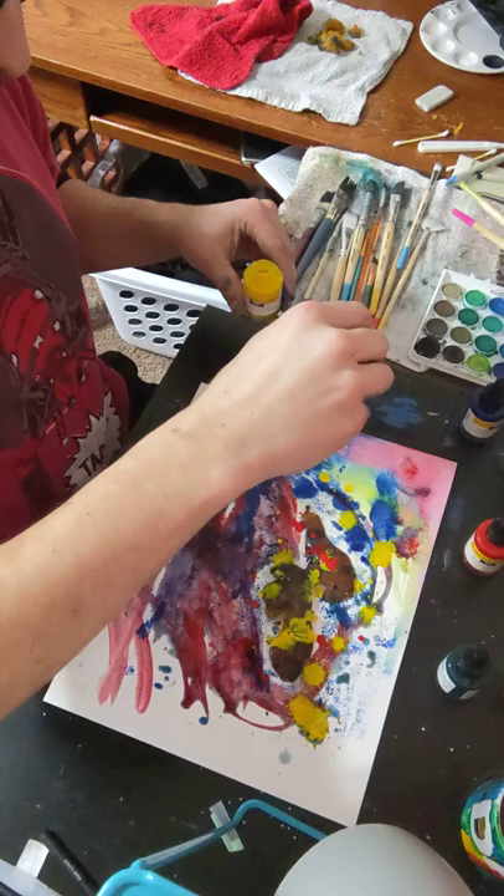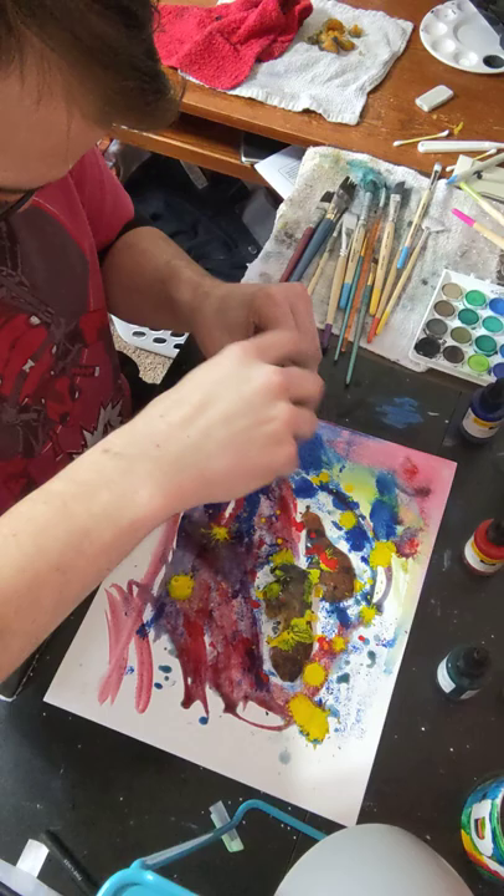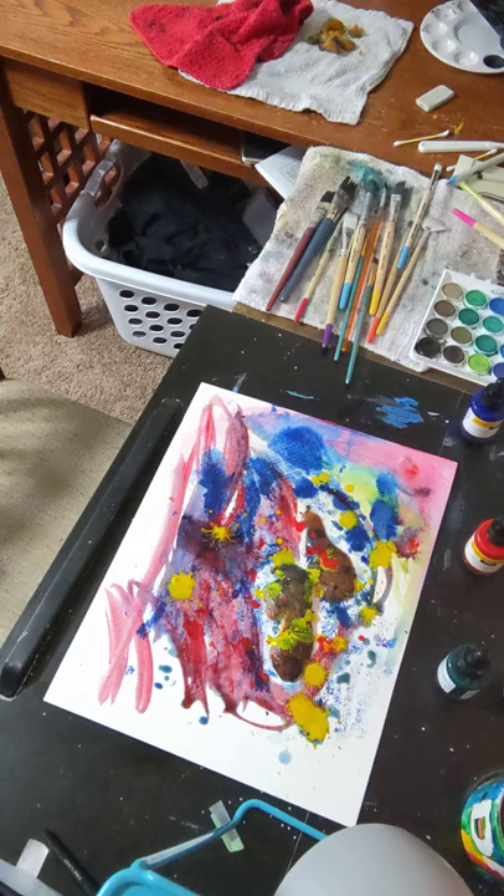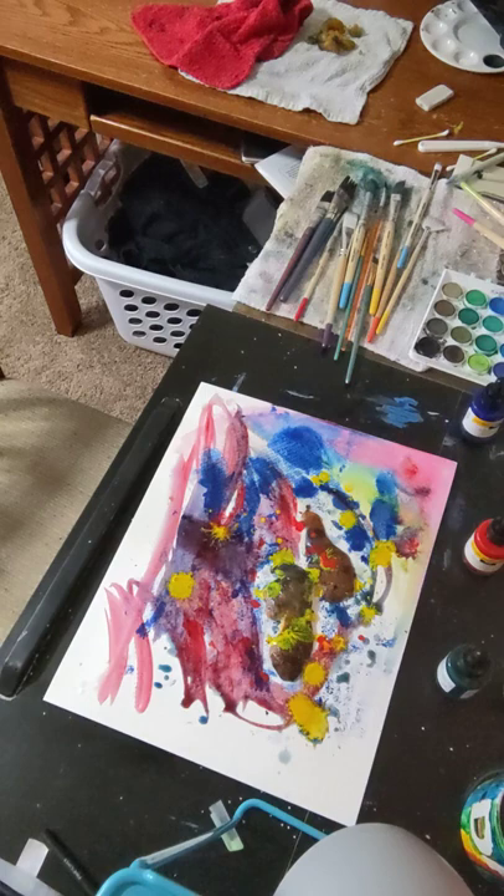I assure you I will throw away the orange peel after this.